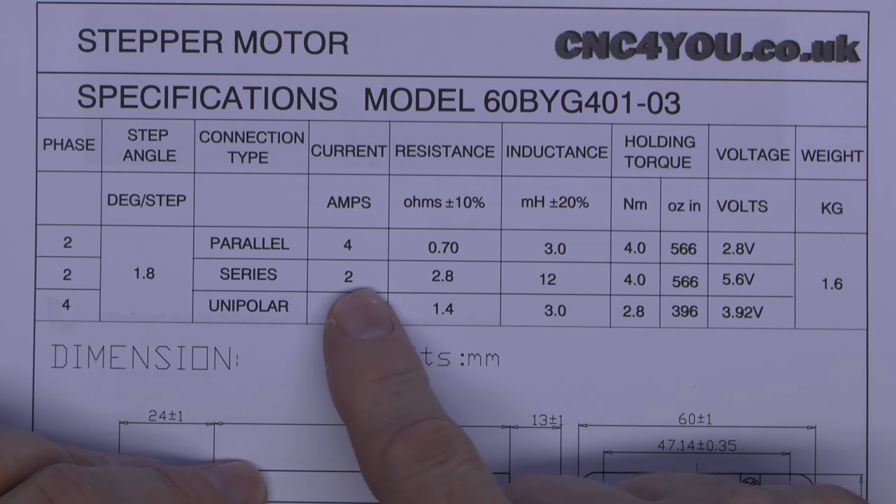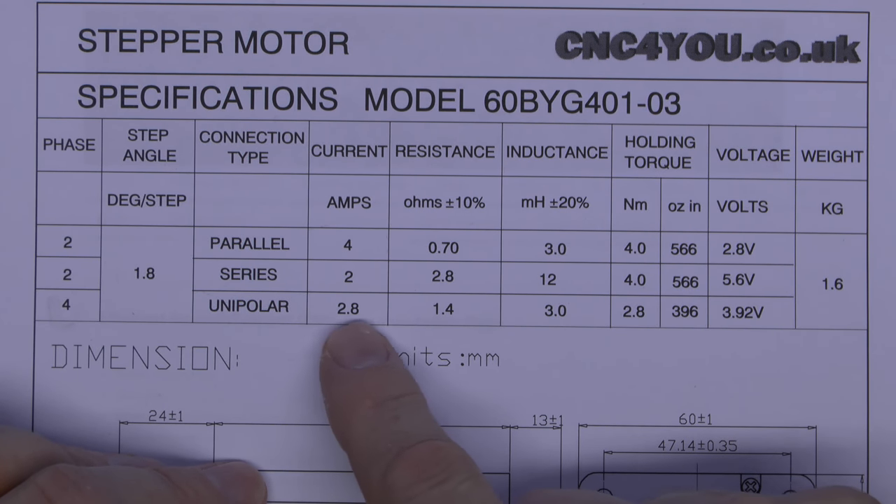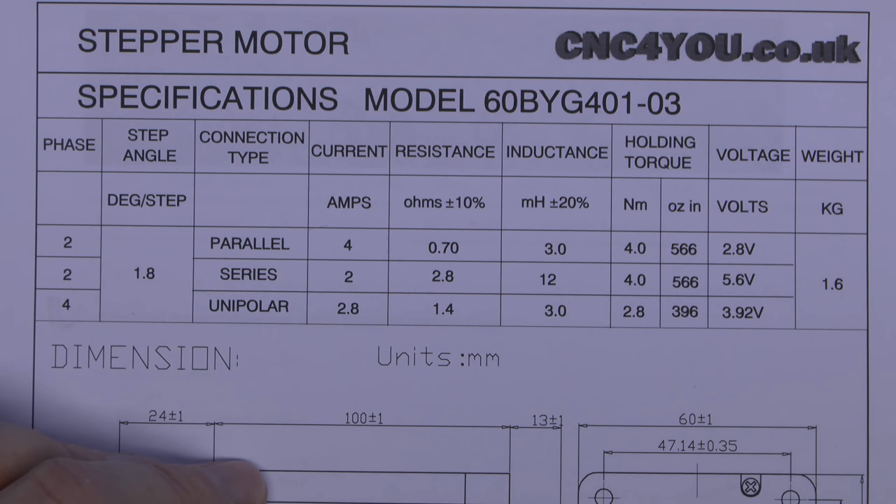If we wired it in series, we'd need half the current, but it would need twice the voltage to get the same amount of holding torque. The unipolar requires somewhere in the middle — about 2.8 amps — but the holding torque is also considerably less. But parallel is the one that we're going to be using.